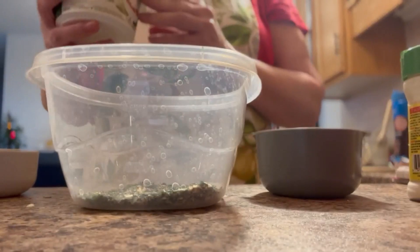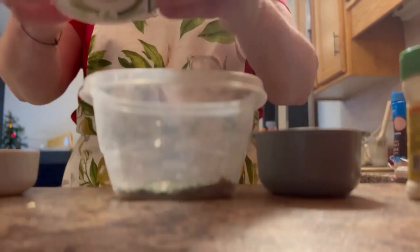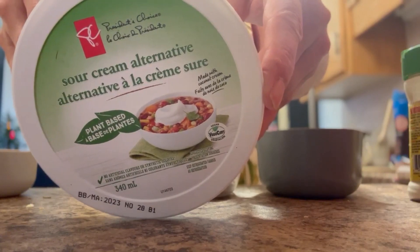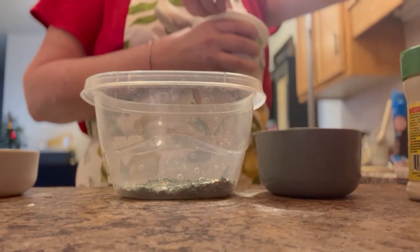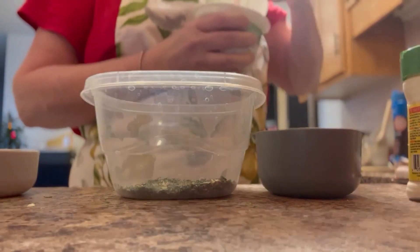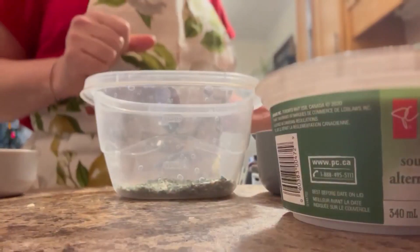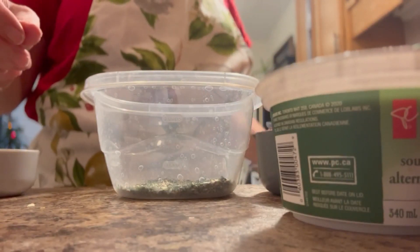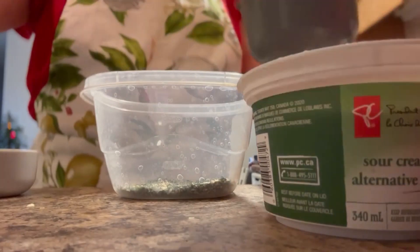Then I'm going to add a half a cup of dairy-free sour cream. I get this dairy-free sour cream at our local Atlantic Superstore. We're also going to add a half a cup of mayo — and mayo is already dairy-free. It might be good to make this in advance because I'm going to have it chill in the fridge so that all of the flavors really come out in the spices. Just a heads up on that.